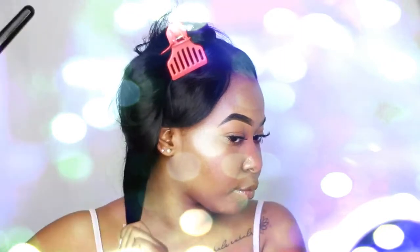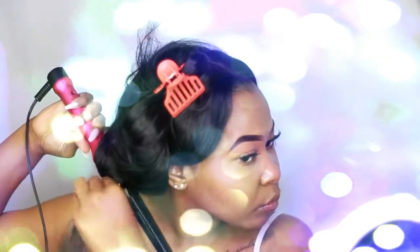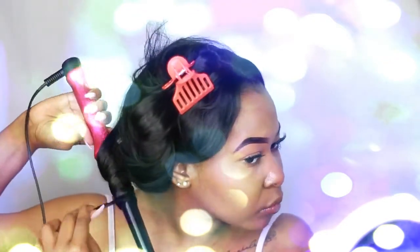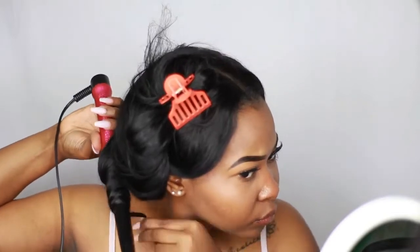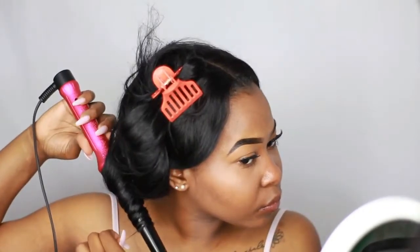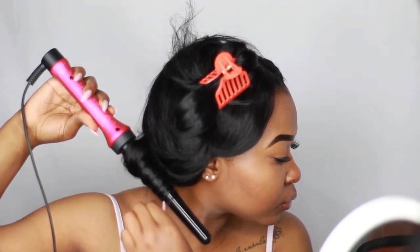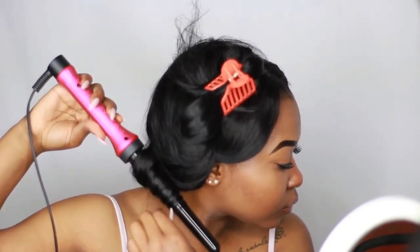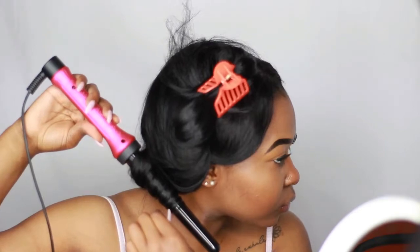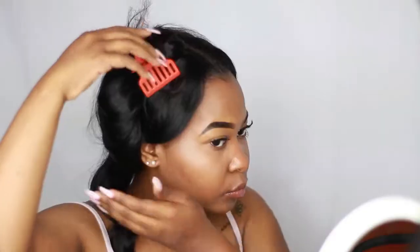Now that I have it sectioned off, I'm going to take this first piece and begin wand curling. The wand is big at the top and then towards the bottom it starts to get smaller. I like to start wrapping my hair at the top and work my way down, keeping it close together. Keeping it close gives you more of a spiral look and makes the curl tighter. As you can see, scrunching it up gives a nice tight curl.